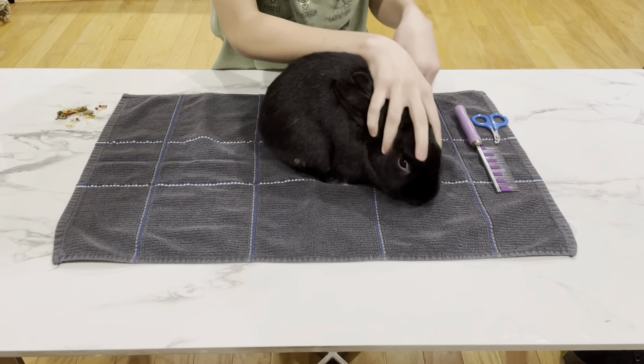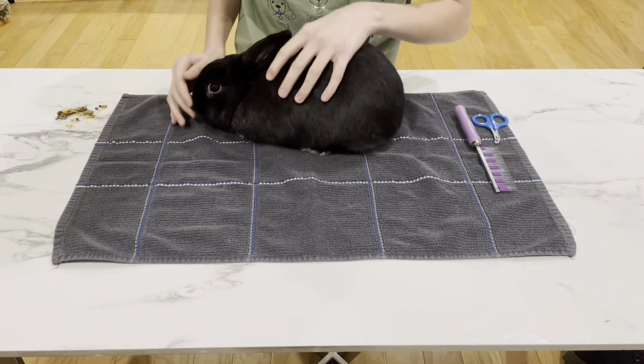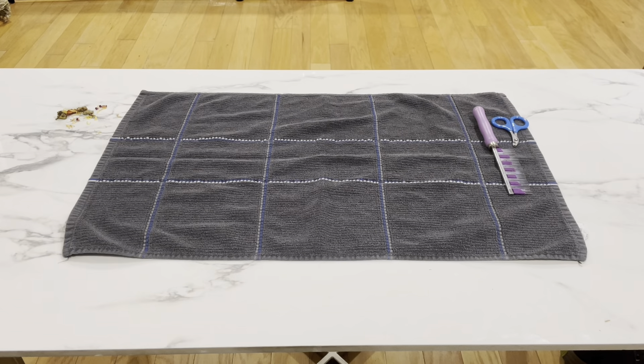When it's actually time to start grooming your rabbit, you're going to want to place them on a coffee table or something elevated to prevent your rabbit from running around. My rabbit is on top of a little towel so it's not slipping and falling all over the place, and it really helps with the grooming process.